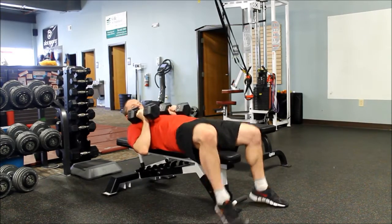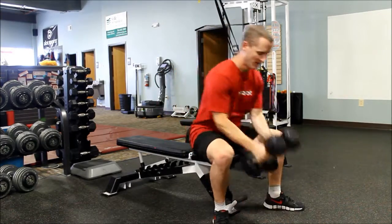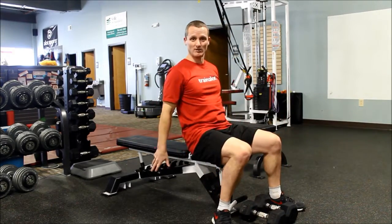When I'm done, I'm going to bring the weights in and come on back up. If you're too heavy to come back up, just gently step them down to your sides.